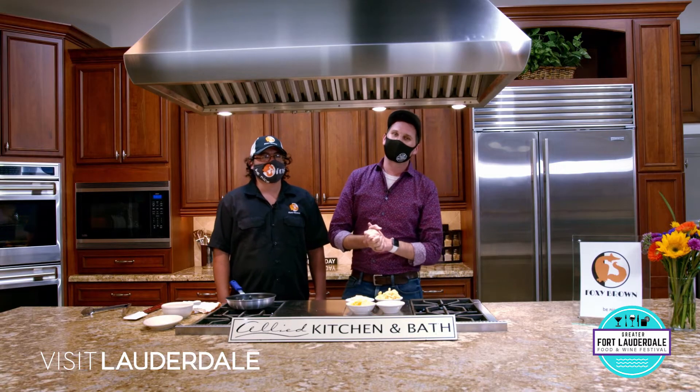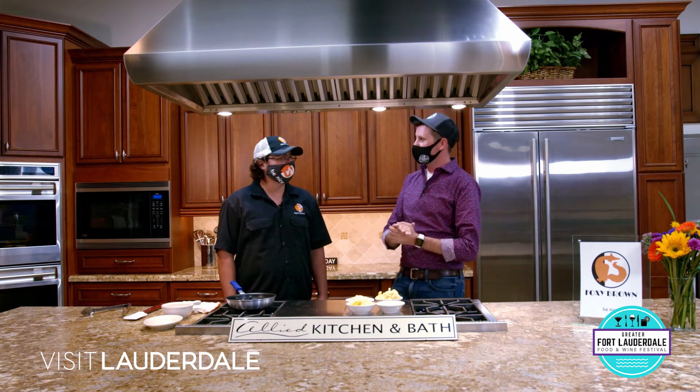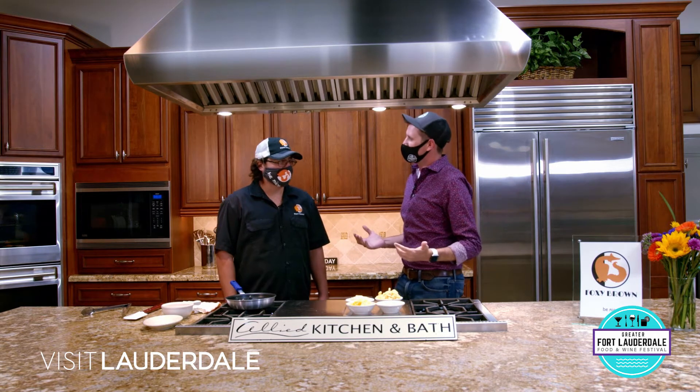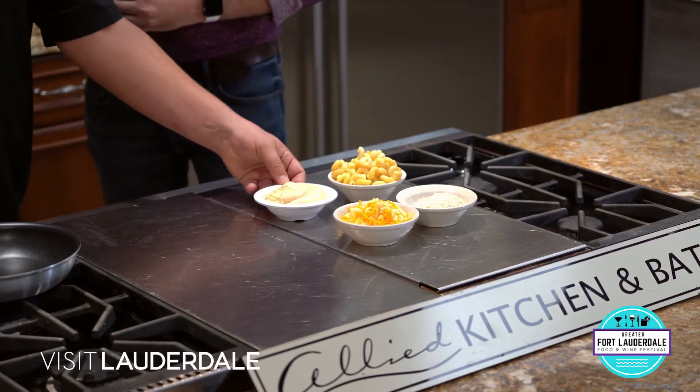Welcome back to In the Kitchen with the Greater Fort Lauderdale Food and Wine Festival, presented by Visit Lauderdale. We're here with Chef Miguel from Foxy Brown. We just made a delicious crab cake. Next, we're going to make my favorite dish - I love mac and cheese. So Chef, tell us about this mac and cheese that we're going to make.